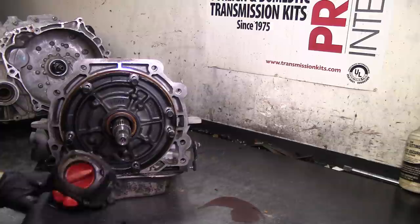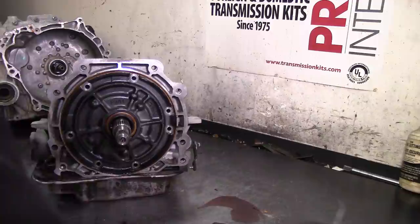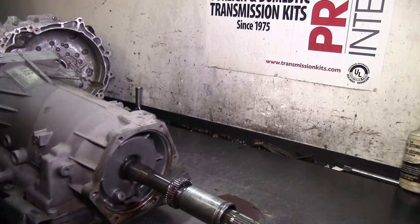Let's go ahead and take our pump bolts off using a 13mm socket. All 4L60E bolts have an o-ring here as you can see. Starting around 2004-2005 and up, they switched to a wedge-type pump seal. Let's go ahead and flip this thing over.